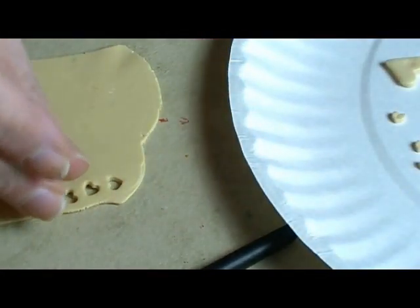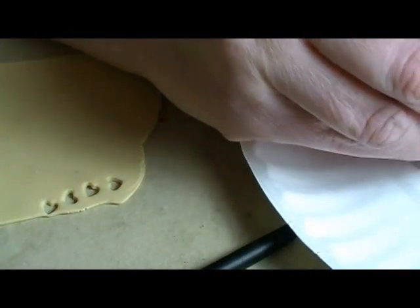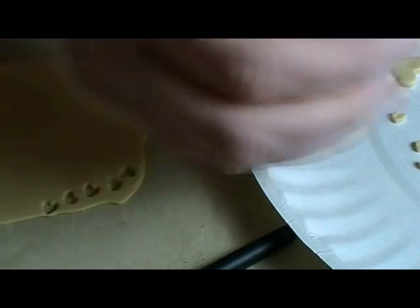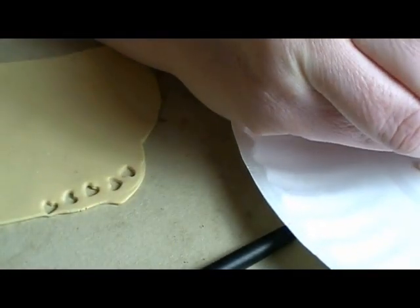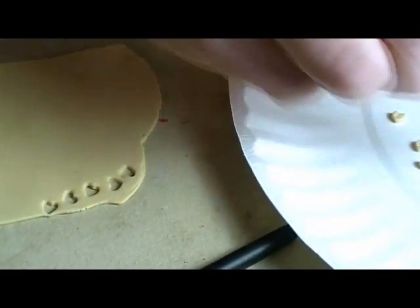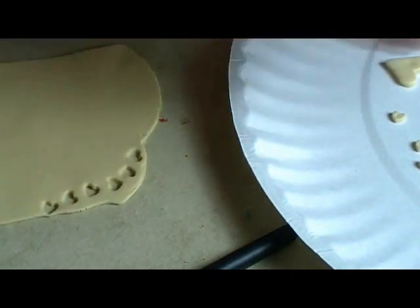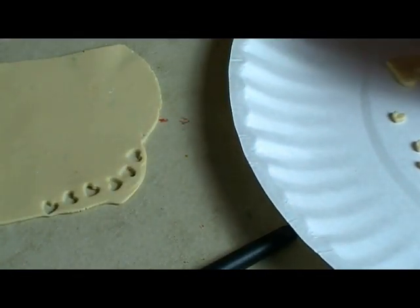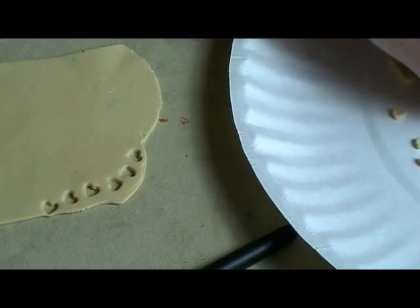I used to have another cutter that was kind of halfway between these two sizes, because this small one is a little small, but the next size up I have is the bigger one — so I need to find that one. We're just going to put some of these on our plate.